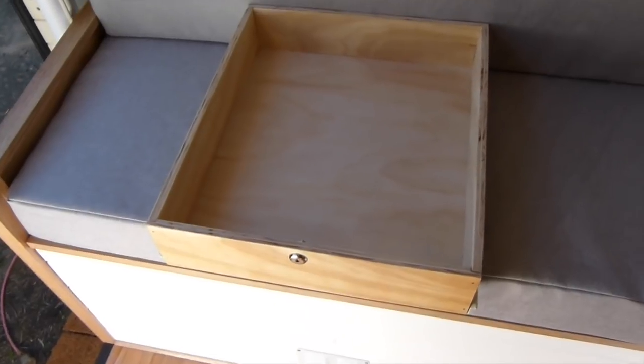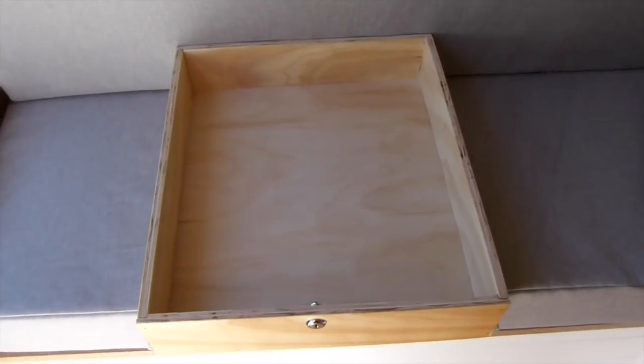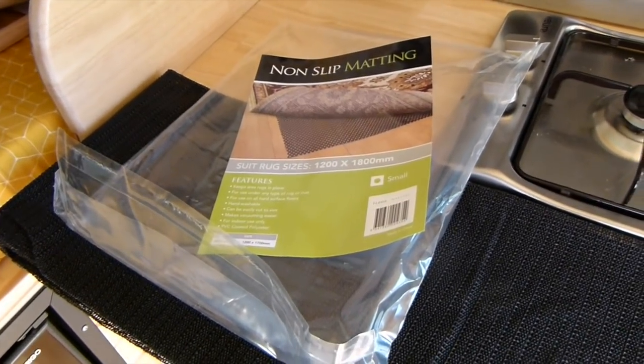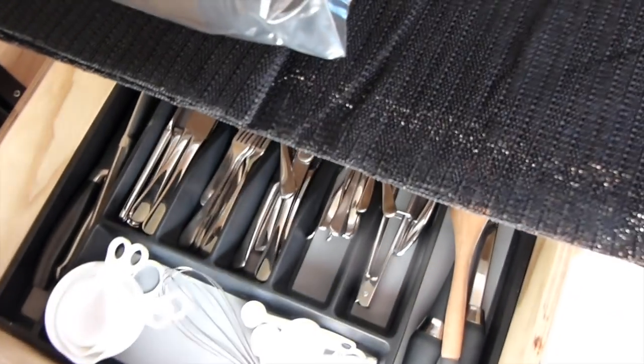I'm just finishing up my last few little jobs. This drawer is going to be where we have all our laptops, phones, cameras, and everything — kept with the lock on it. I'm now just going to line it with some felt. One last thing I'm about to do is cut out some non-slip matting and install it on our shelves and in our drawers just to stop everything sliding around when we're driving.